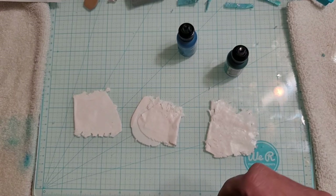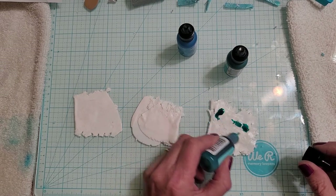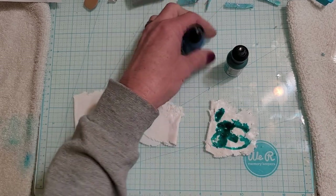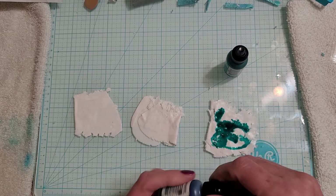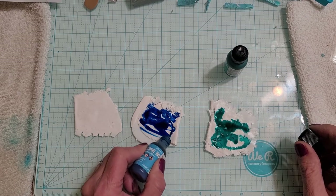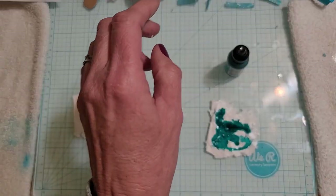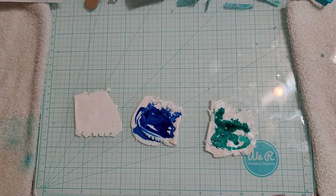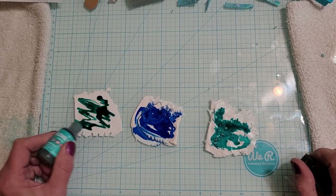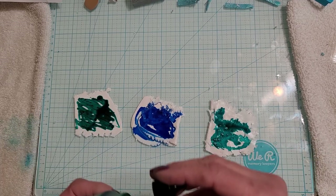I'm going to take three colors: I have Pool, which to me does not look like a pool, and I have Sailboat Blue — just a really nice cobalt blue — and Laguna. These are the three colors I probably use the most when I do my blues. One's more of a green, one's more of a turquoise green, and then you've got that stark cobalt blue.